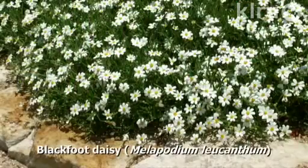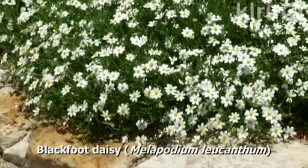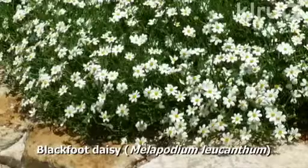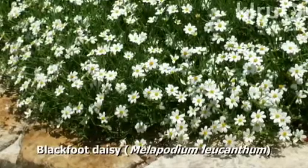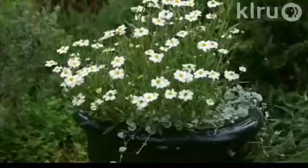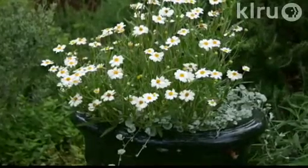Our plant this week is Blackfoot Daisy, Melampodium leucanthum. It's a wonderful Central Texas native — a short, slowly creeping perennial that looks great planted in little pockets in your garden, in the front of your garden beds, or even in containers. It loves full sun but it's also great in some light shade.